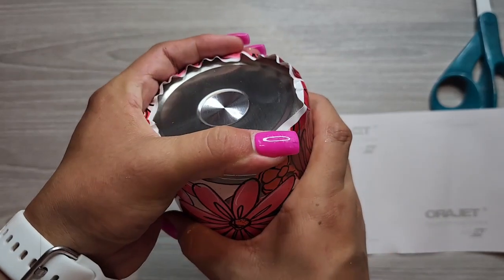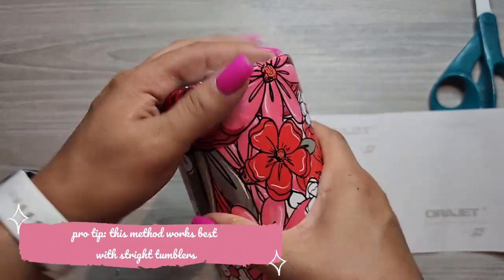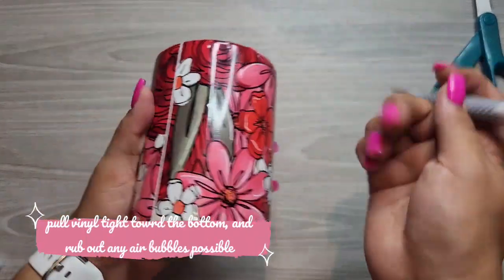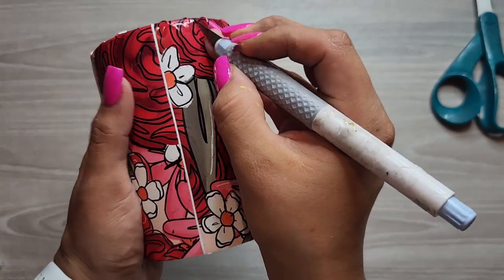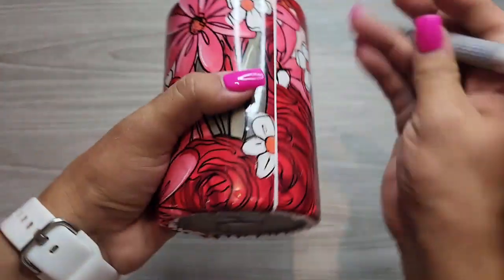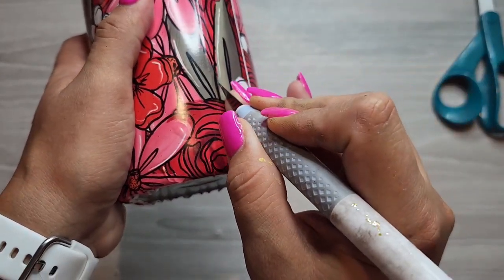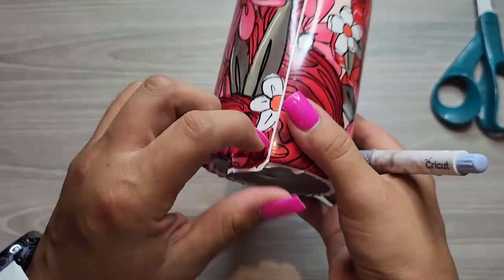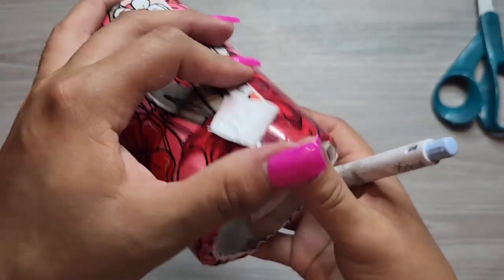I would highly recommend making sure that your tumblers are completely straight and not tapered. A straight tumbler is going to give you a nice and clean wrap compared to a tapered one. Continuing on, after I have completely wrapped the vinyl, I'm going to pull all that vinyl on the bottom to the edge so I can easily cut that down. I'm also going to carefully cut down the middle of the tumbler to get rid of that overlap — you can see that line where the bottom layer is overlapping. I do this to the best of my abilities since I'm not the best at cutting straight.